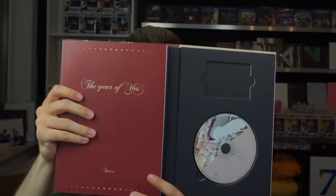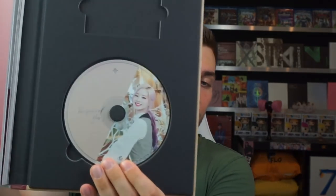Before we check out the special photocard, I love the design — it looks really cool, I like it a lot. And we can open this up a bit more. Oh wait, I have to see that — oh, good pictures! Good pictures. I love the CD cover; she looks really pretty here.